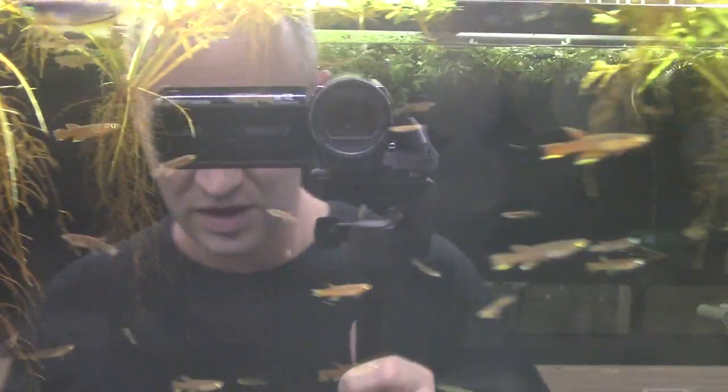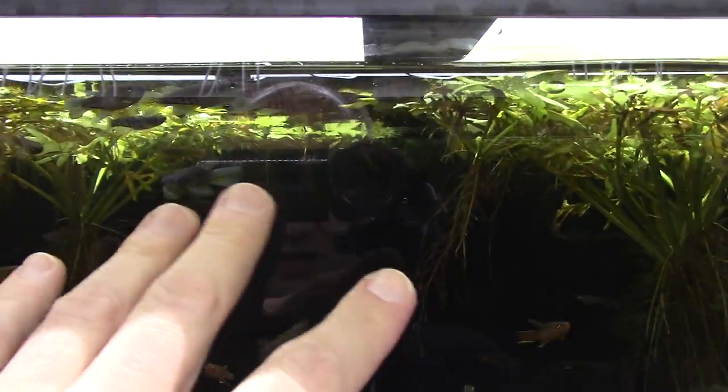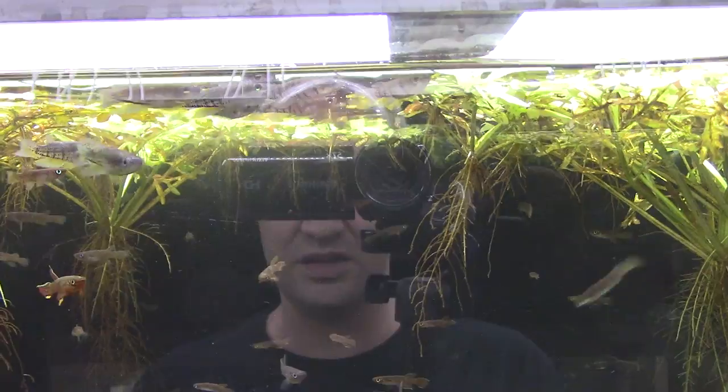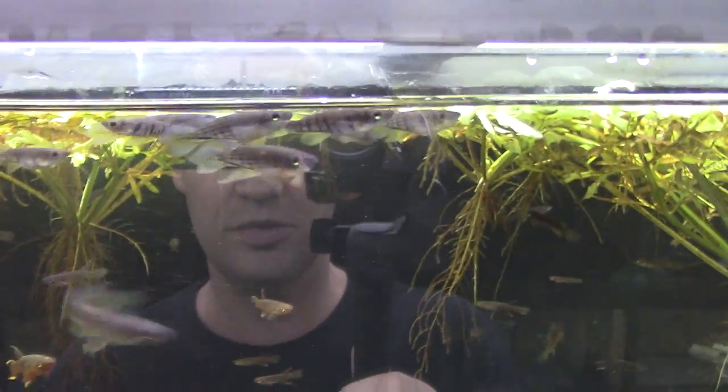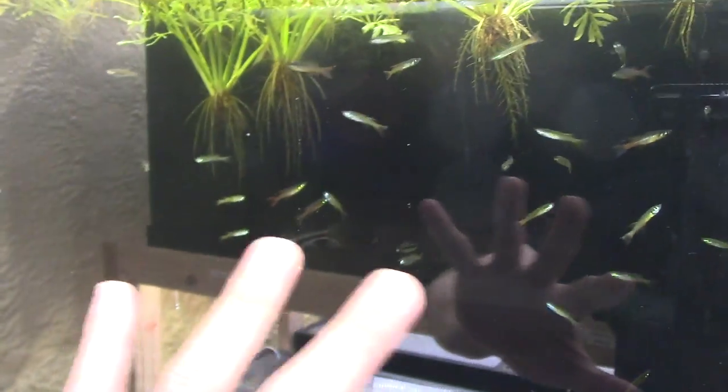There are also a few Epiplatys in this tank from Akayo in Nigeria — I don't know the species, but the location is Akayo. That came in with the same bag. Next tank over — earlier today this had a whole bunch of guppies breeding in here, and I've moved mostly female threadfins in here to fatten them up.